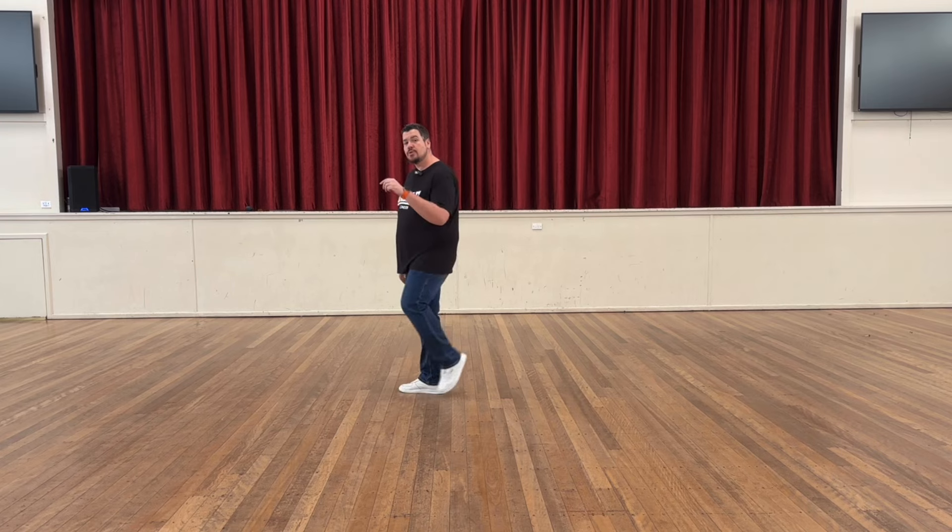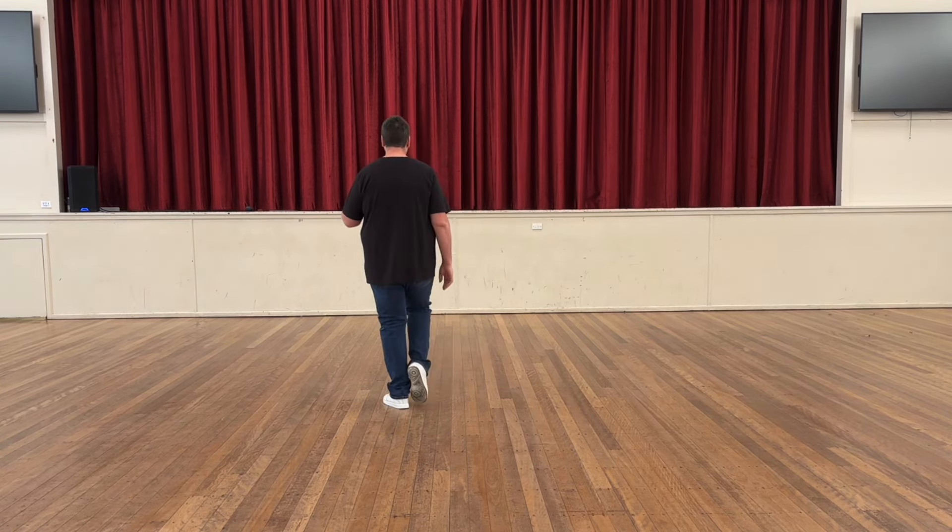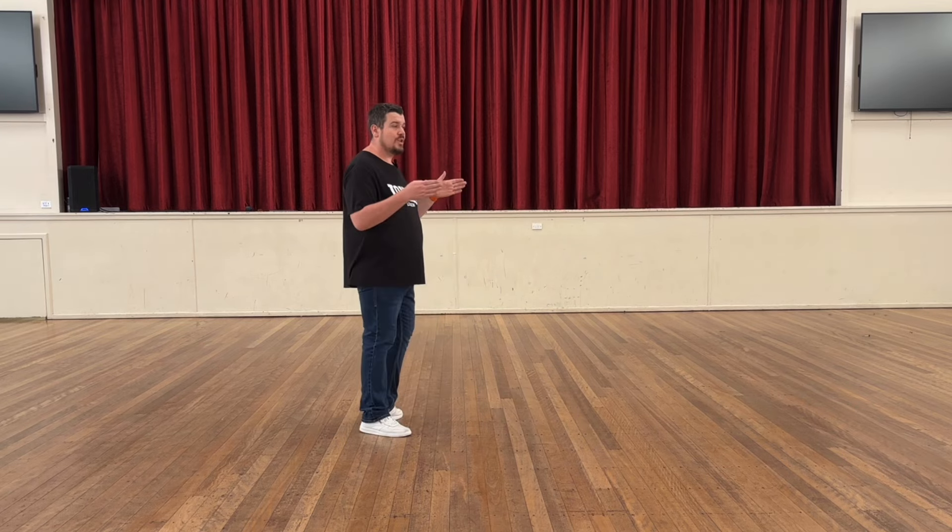Left foot leading, our non-turning option. We rock back, recover, quarter turn, step right, step left, quarter turn.